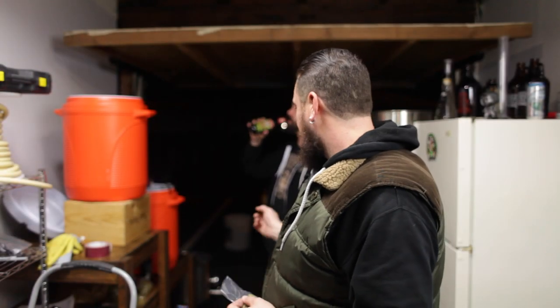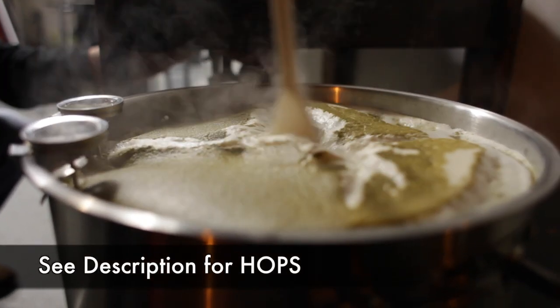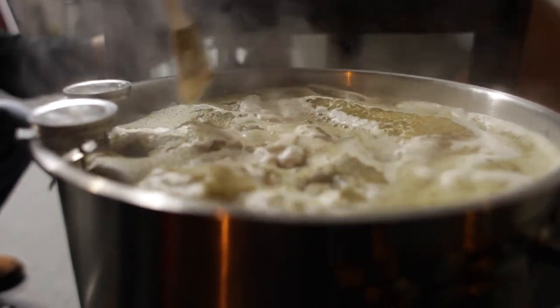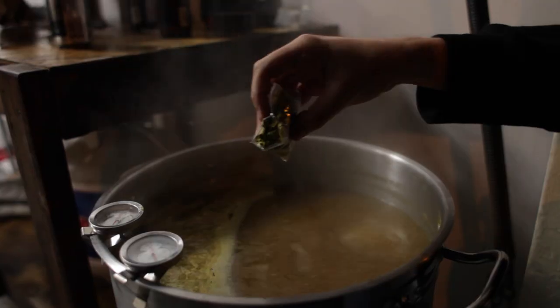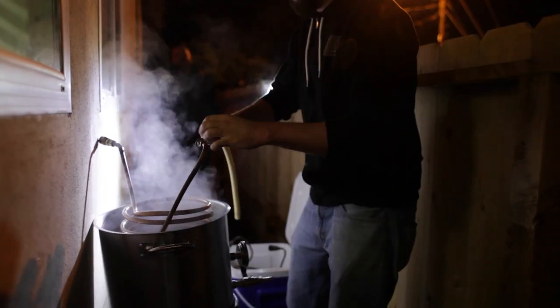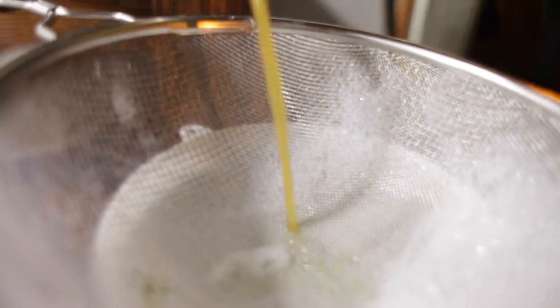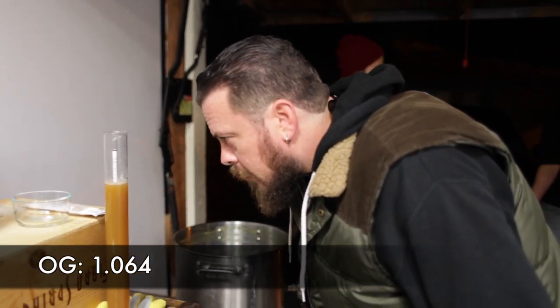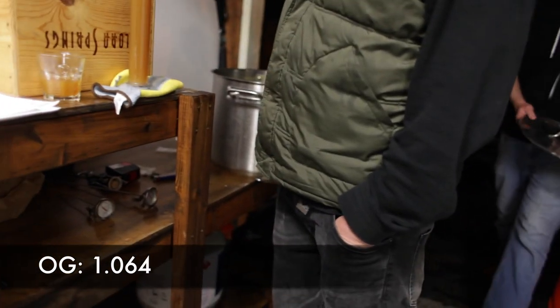We just finished vorlaufing and sparging — our kettle's almost full. Once it's full we'll get the boil going for about 60 minutes. We're going to throw in one ounce of Nugget hops as our bittering addition for the full 60-minute boil. Then Northern Brewer at 20 minutes left, one ounce of Centennial hops at 10 minutes left, and at flame out one ounce of Chinook and one ounce of Equinox hops. Once boiling is done, we'll cool it down to below 80 degrees, put it in the fermenter, add our yeast, and wait for the good things to happen. In two weeks, we drink beer.